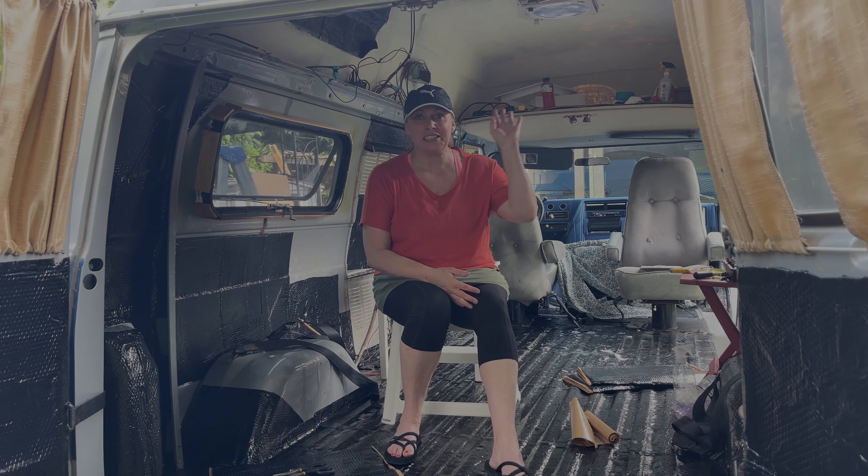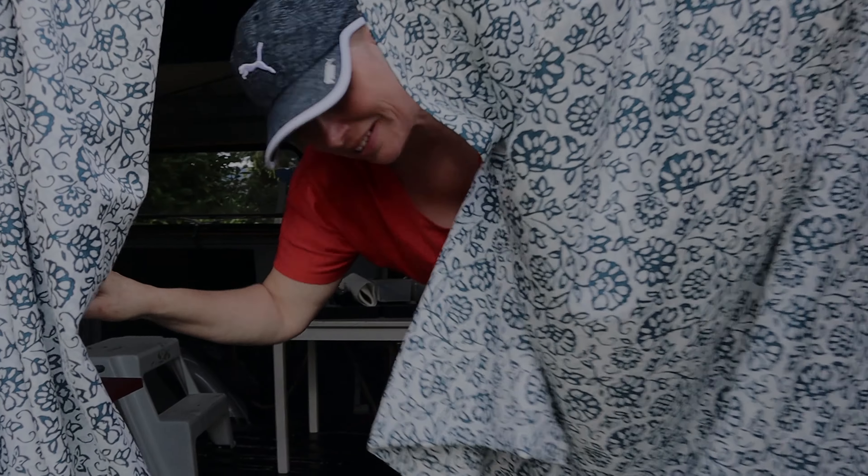Hey! I'm Nicola's friend, Kristina. How are you doing? Welcome to my van.